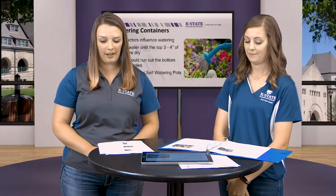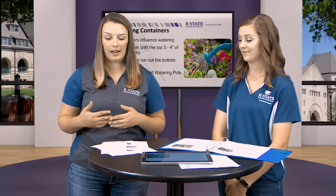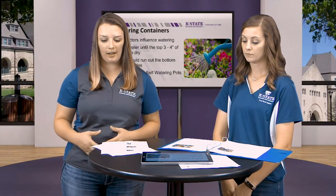The key is watering deeply and infrequently rather than just giving a little splash here or there. The best way to check when you need to water is by doing a finger check — stick your finger into the top few inches, and if it's dry it's time to water. Make sure you water until you see water trickling out the bottom of the drainage holes. The best time to water is in the morning because it reduces evaporation — temperatures are lower and the wind hasn't picked up yet. If you want to water efficiently, use a saucer under the pot to collect excess drainage, or consider drip irrigation.